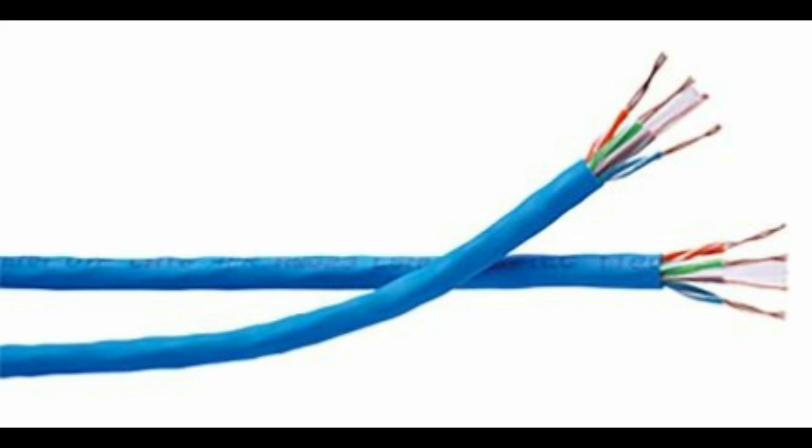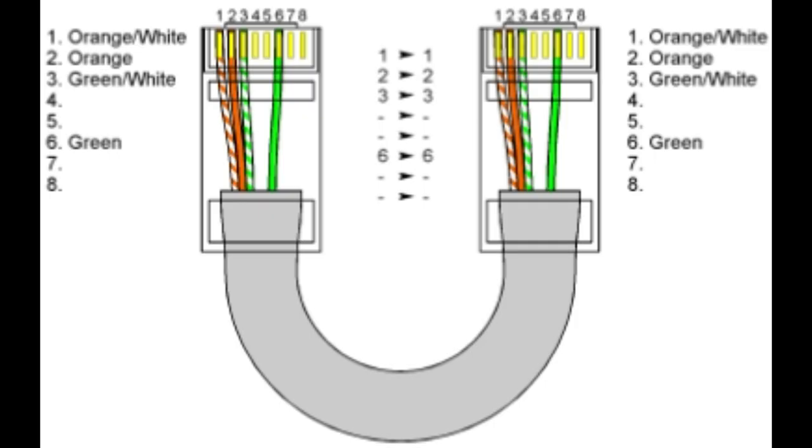First, peel the rubber coating of your UTP cable, and arrange the color-coded wires according to straight-through wire arrangement, or arrange it in a 4-wire economy patch cable.